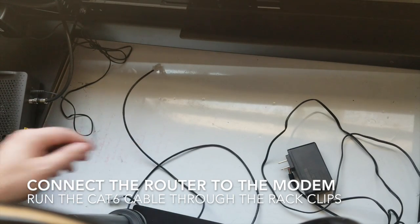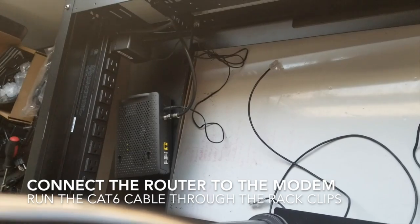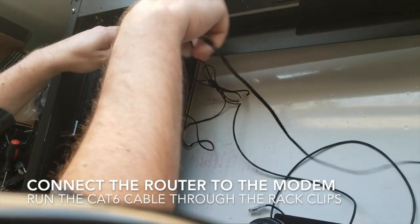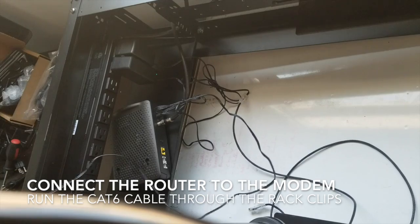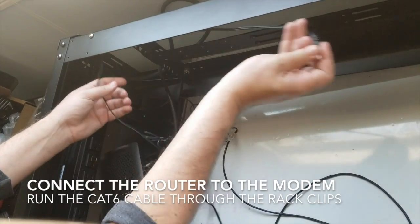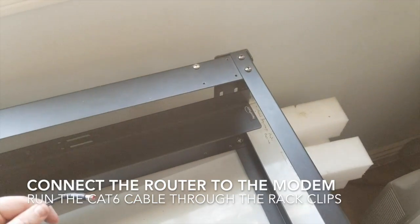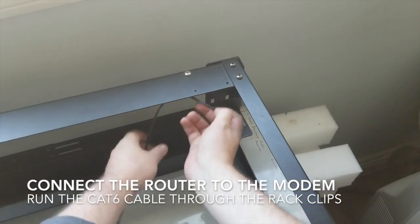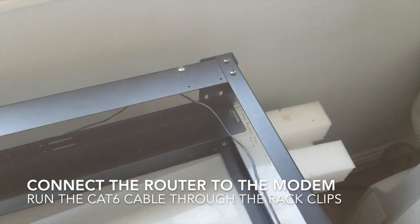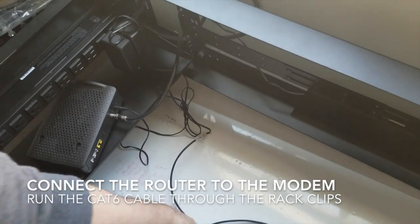The power cable is pretty simple. I'm going to run it through the first cabling, take it down here, and run it through the second piece of cabling. Okay, so that's the power cord done.